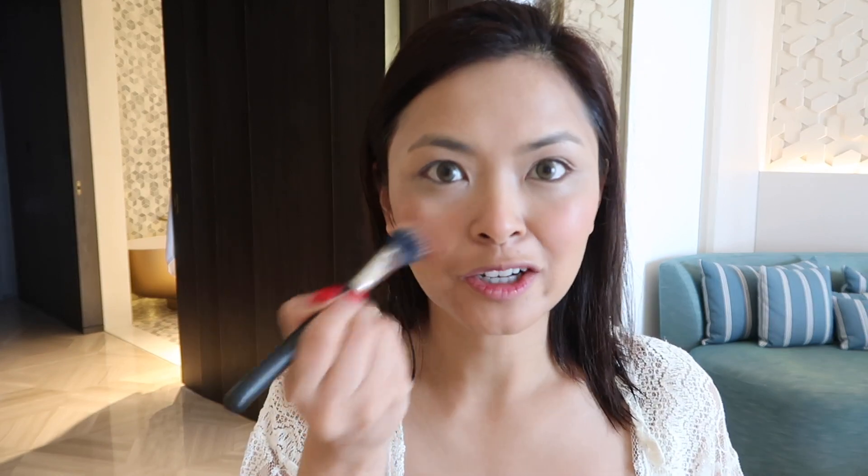So after the concealer, I use my cream blush. As much as possible, I don't use any powder — you're out in the sun, you really don't want to put a lot of makeup on your face. You can use your fingers, or I have my brush with me, so I'm just going to put that on. And there you go.